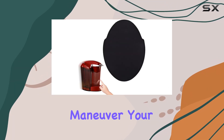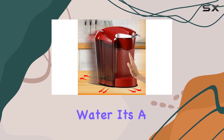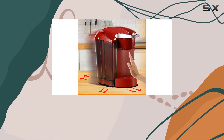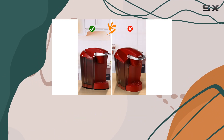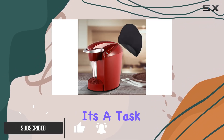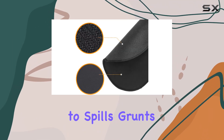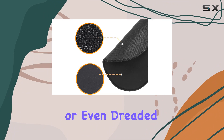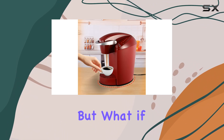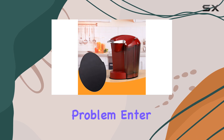Ever found yourself struggling to maneuver your heavy Keurig K Classic coffee maker just to refill it with water? It's a common scenario in many kitchens, where the coffee maker sits snugly in its corner until the moment comes for its reservoir to be topped up. It's a task that, for some, can be surprisingly cumbersome, leading to spills, grunts of frustration, or even dreaded scratches on your countertop. But what if I told you there's a simple, ingenious solution to this everyday problem?